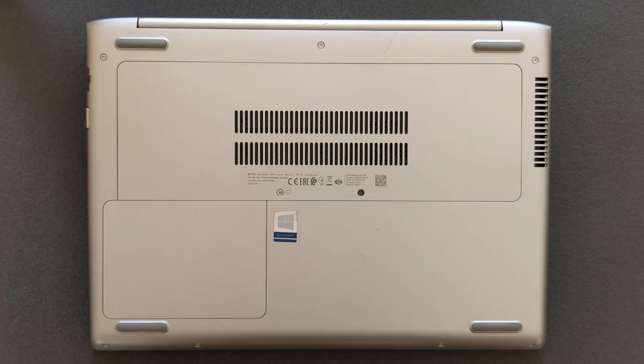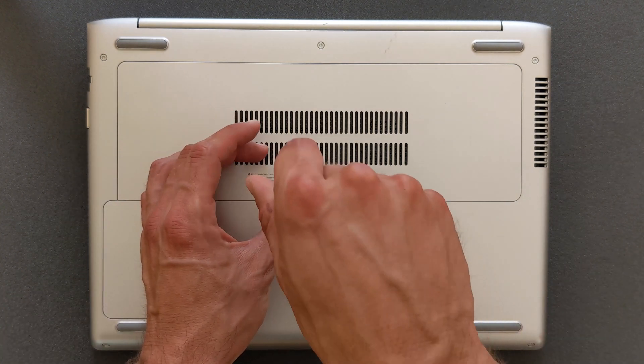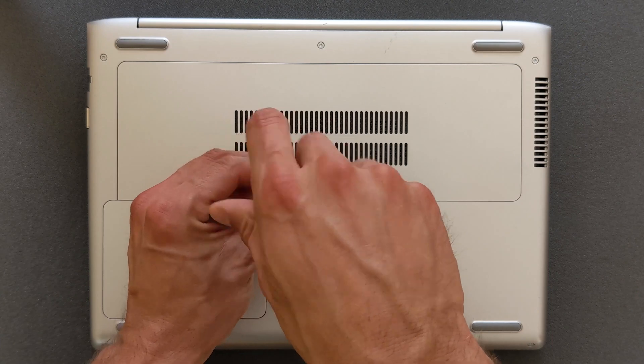This is the back panel. As you can see, there's only one screw you have to take out. As I promised, it's super easy — you only need one type of screwdriver. Just remove that screw.